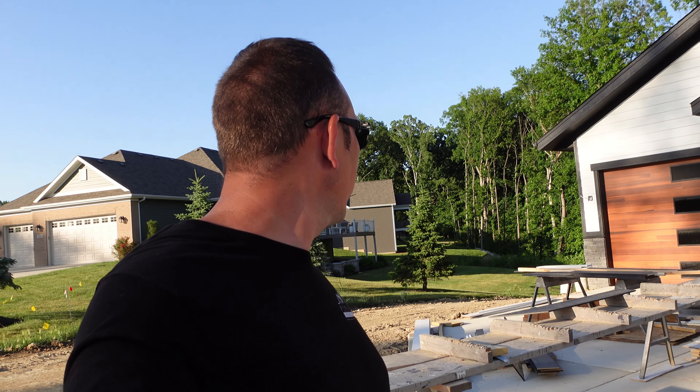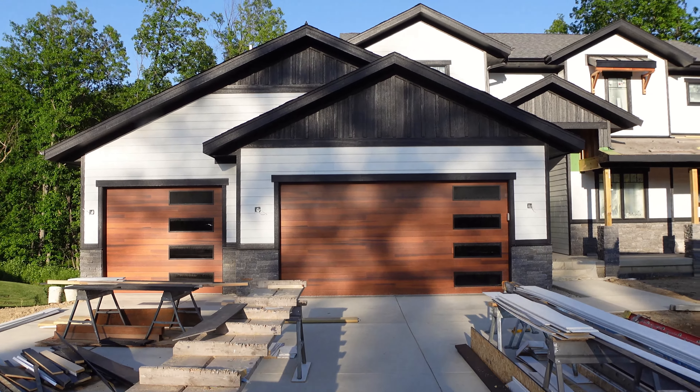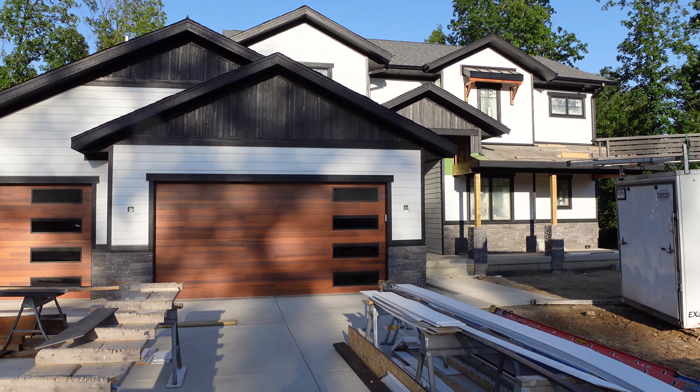Outside we've got the final grade done, but it rained yesterday so it's a little mucky — I'm not going to take a tour around and get all covered in mud with you guys. So we've got the front of the house just about wrapped up.